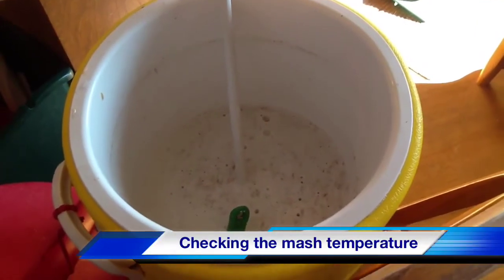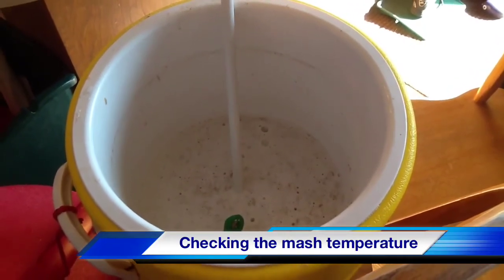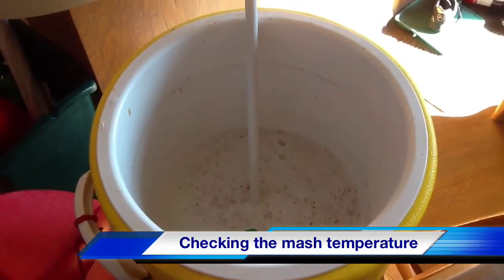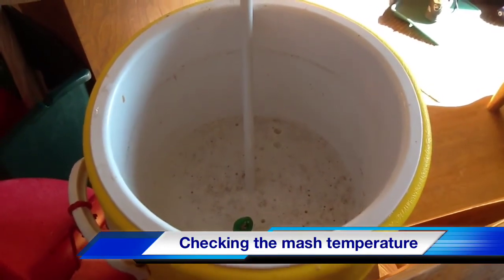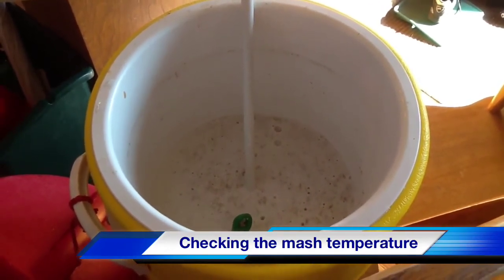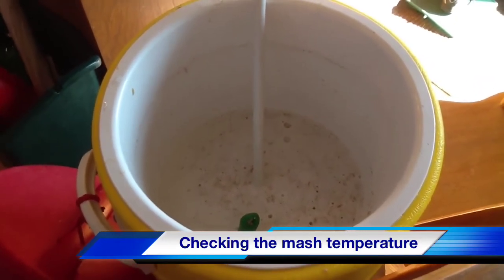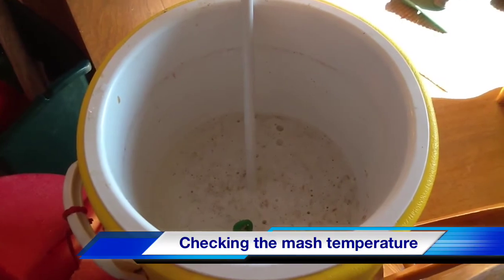We heated up the water again — about 160. We added another two quarts and we're right at that 150. So what we're going to do is close this lid up and let this sit for about an hour. While we're doing that, we're going to be heating some more water to sparge with — about four gallons is what we're going to need. About 20 minutes until the end of that one hour, we'll start getting that water heated up. If we need to, we'll bring it outside under the propane burner and get it warmed up to around 170. So we're going to let this wait for an hour and start the conversion from the starch to the sugar.